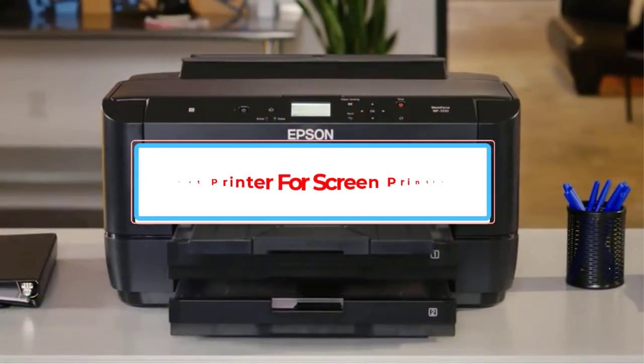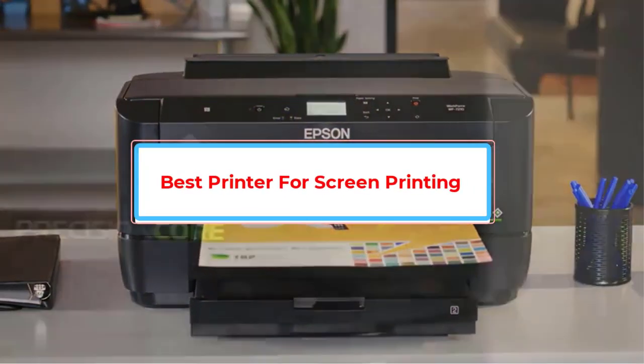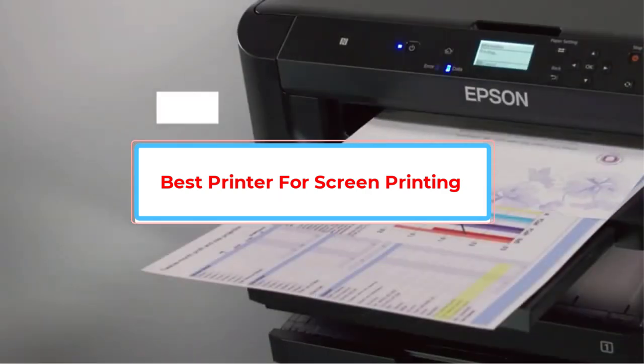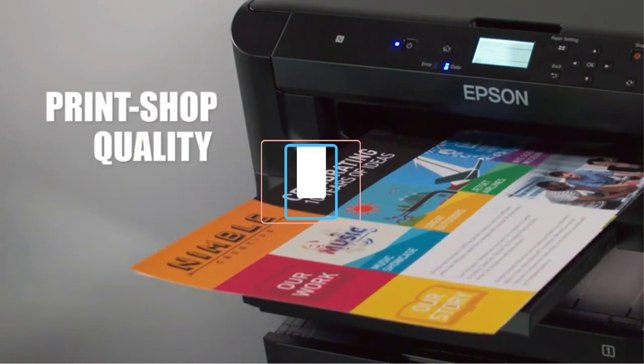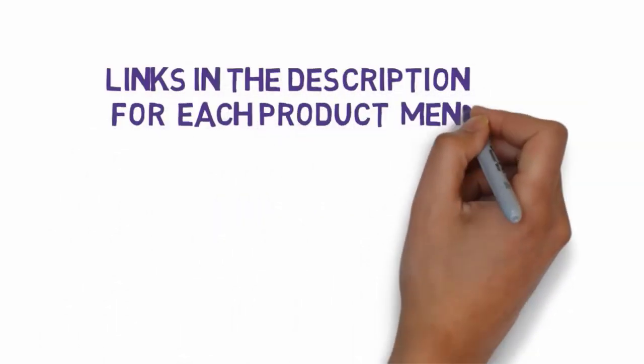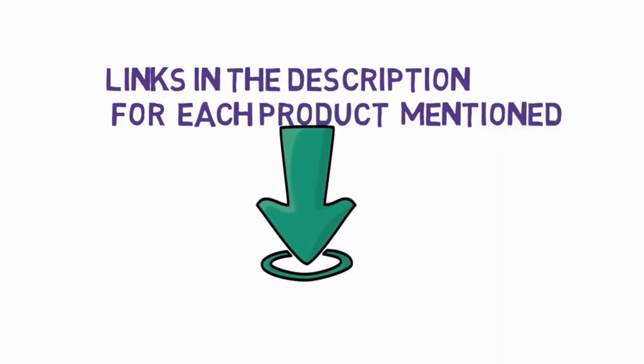Are you looking for the best printer for screen printing? In this video we will look at some of the best printers for screen printing on the market. Before we get started, we have included links in the description, so make sure you check those out to see which one is in your budget range.